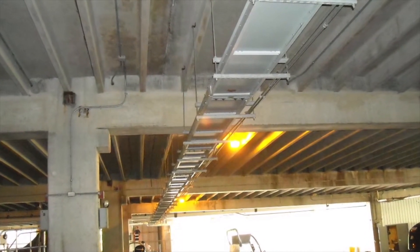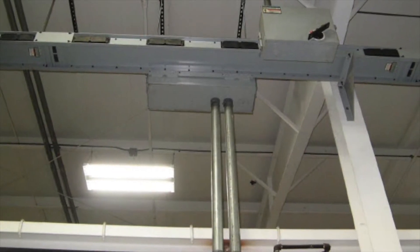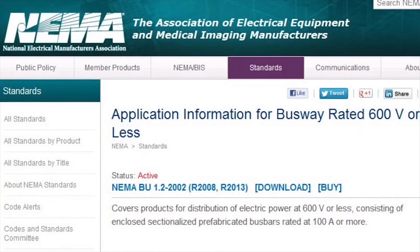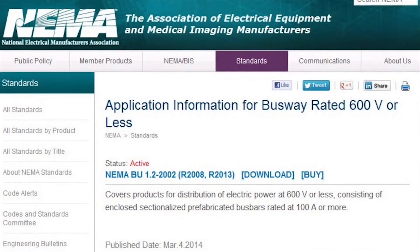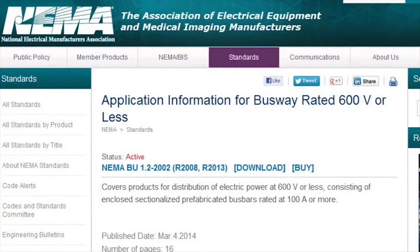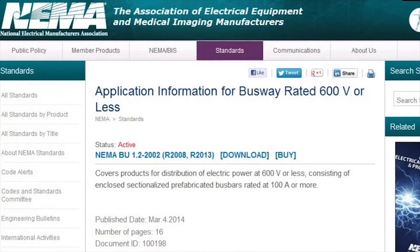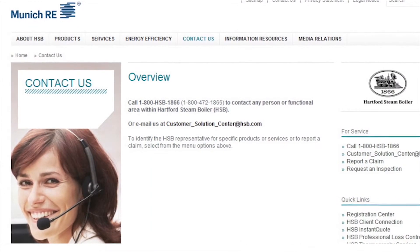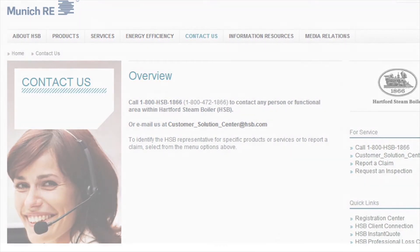If your building has busway, you need to take action now. Determine the manufacturer of your busway and check their website for recommended maintenance. Also, refer to the NEMA busway maintenance recommendations for additional instructions. Make sure all busway maintenance is being performed at the recommended frequencies. If you would like assistance with this process, please contact your Hartford Steam Boiler Inspection and Insurance Company representative.